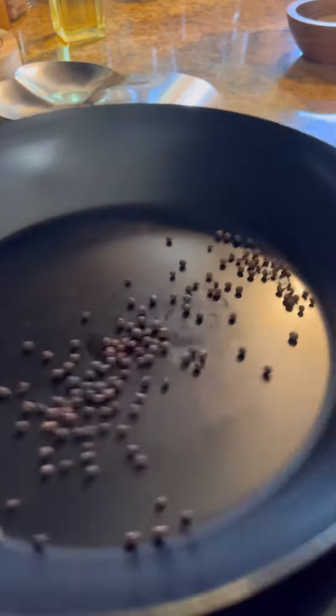I'm going to start out by toasting some peppercorns. These are going to be for the sauce, but you want to get these nice and toasted.